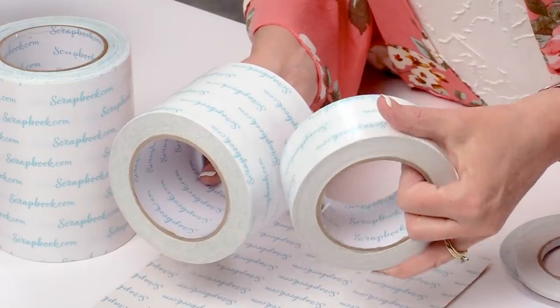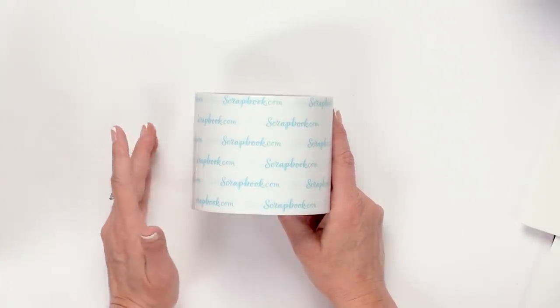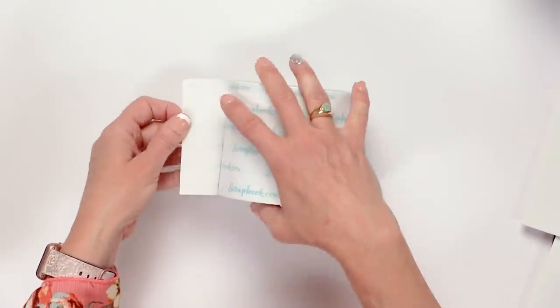Let me show you a couple of uses for them that might help you think out of the box and save you a little money along the way. First, I'm going to give you a few tips on how to most effectively use the roll, because it's super sticky, and if you lay it down the wrong way it will stick to your table. So I'm going to show you the easiest way to use your roll.